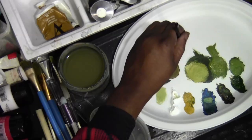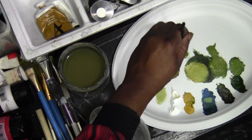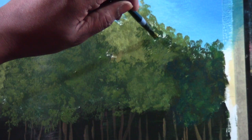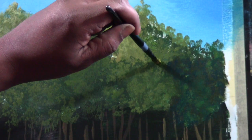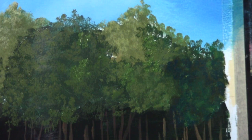Going into my sap green — getting a nice chunk of it into the bristles. The slightest bit of white into the sap green. We're going to put in a few little highlights — little groups of bright stuff up in there. Usually try to get away with doing it in little pockets of dark. Just a little bit. Just to sell a little bit of depth into the trees.